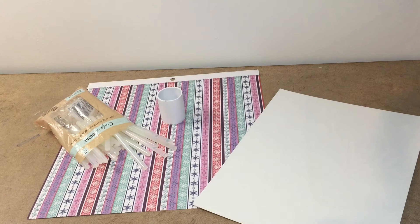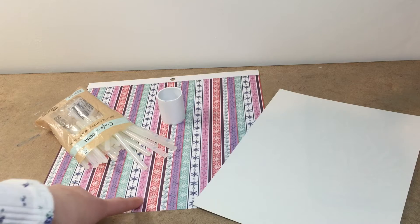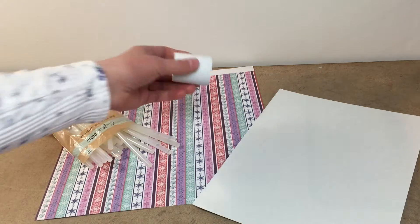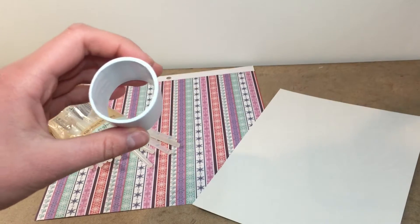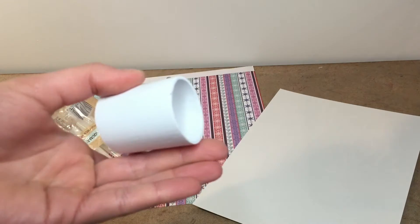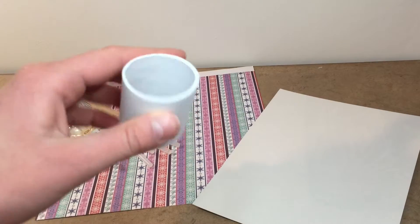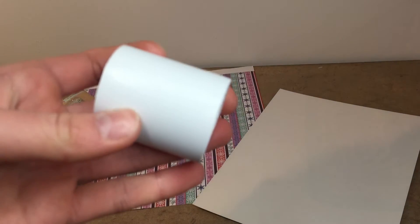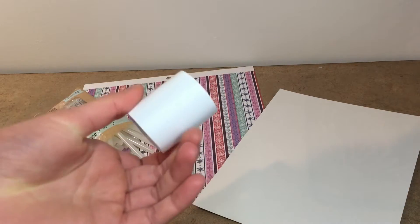And then your scrapbook paper, which will be used for the actual print on the mug that we're making. I got this one from a Frozen scrapbook paper set. It has snowflakes all over it in different styles — so wintery and so much fun. And the main thing the mug is made out of is this tubing, just pipe tubing. I'm sure you can pretty much find this anywhere; we had a lot of it laying around.